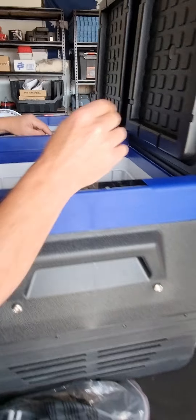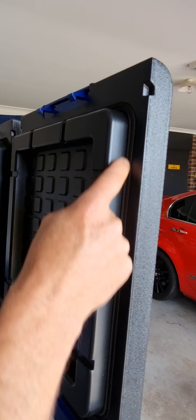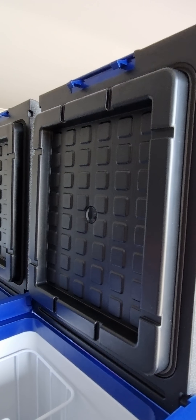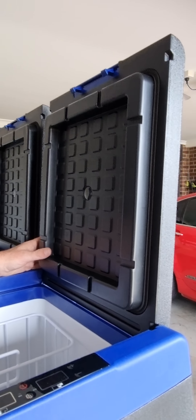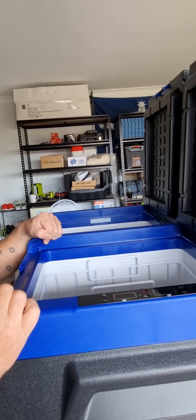You can see on the box — it holds 122 cans. Adventure Kings have improved on their seals, which is good. You can also take the lids off and reverse them. So if you wanted the fridge sitting one way but you want to open it from the other side — that's a good idea.